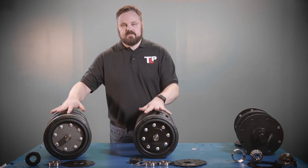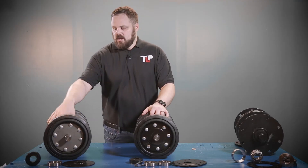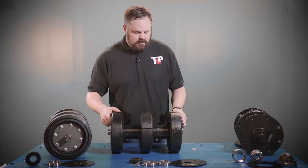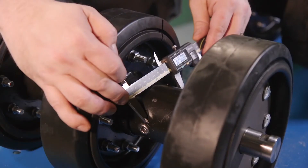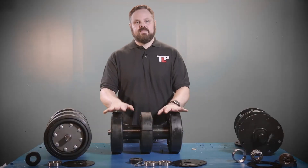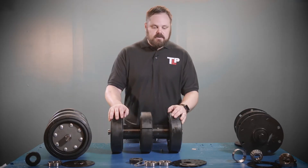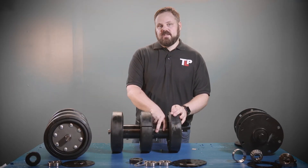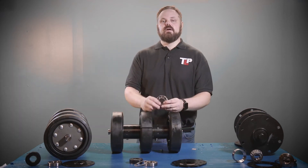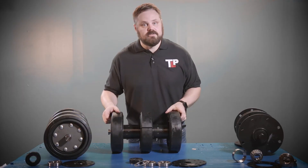These two axle assemblies look almost identical, but remember, the measurement of the hub is the key difference. So if you take your tape measure or your micrometer and measure the diameter of the axle hub right here, you will find this axle to be three and a half inches in diameter. If it is three and a half inches in diameter, then you know that you have the double bearing axle assembly, and these are the parts that you'll need to order to rebuild your axle.